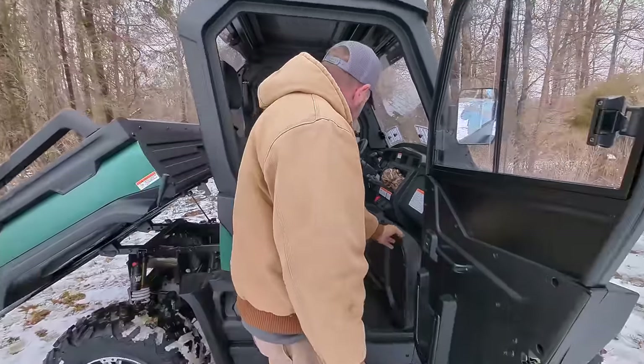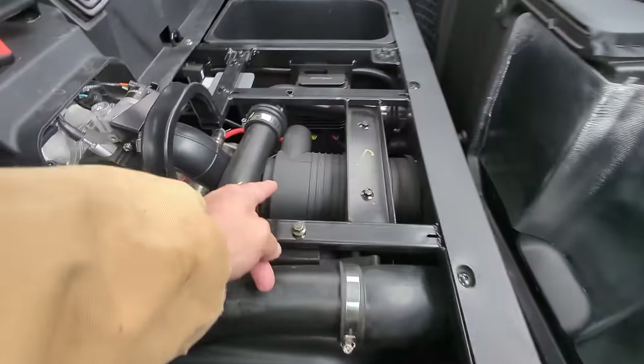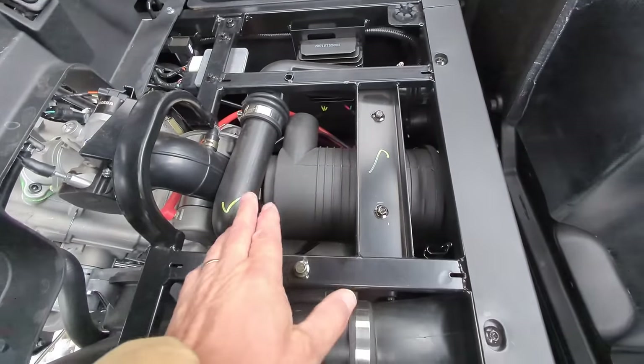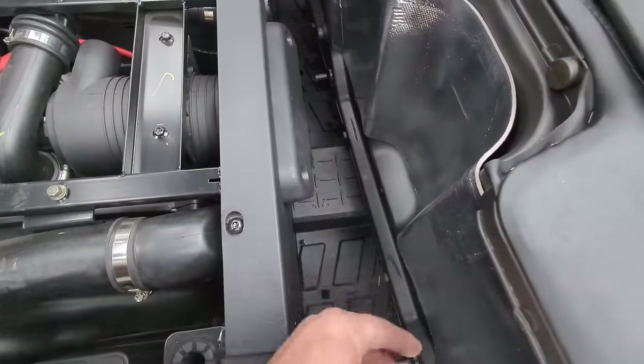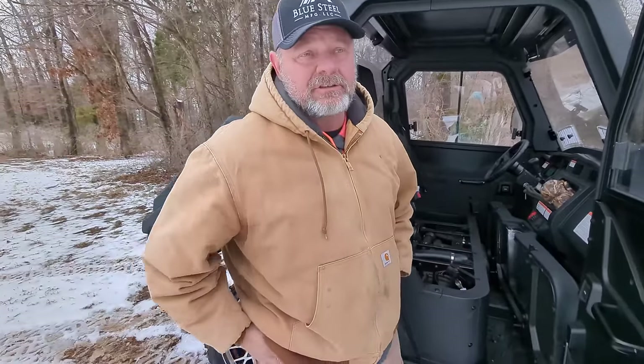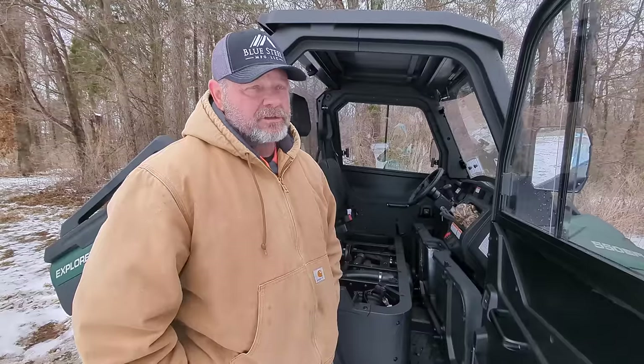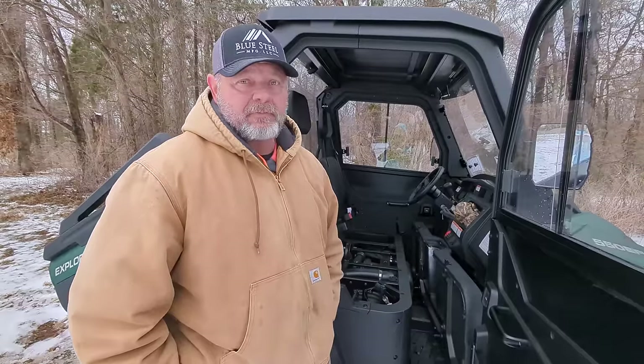The air filter is right here. When you get ready to change the air filter it's got a big commercial air filter — just a normal commercial air filter. There are some screws here; you take this front cover off and the filter pops out. You'd only need to service it maybe once a year unless you're in really dusty conditions.